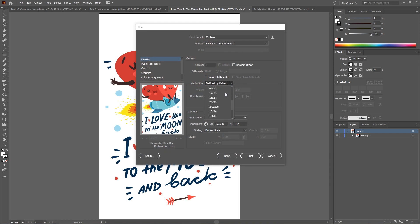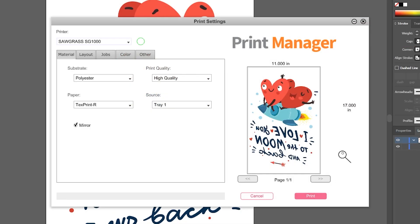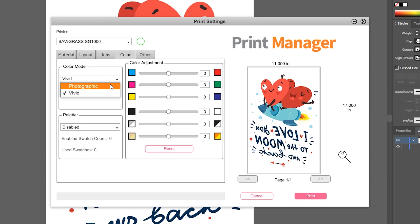After preparing your design, print the transfer through your sublimation printer kit. For Sawgrass printers, send the design to Sawgrass Print Manager and make sure to use these settings: substrate set to polyester, paper set to the closest profile to your paper, check the mirror option, then go to the color tab to choose the photographic or vivid preset depending on your design. Once set, go ahead and click the print button.